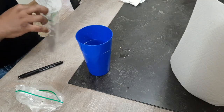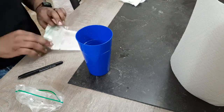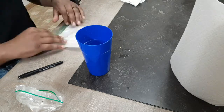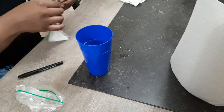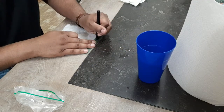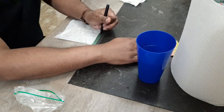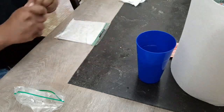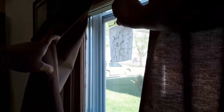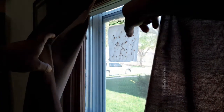Once the seeds have grown roots and have some leaves, you could actually place them into your garden. But sometimes the seeds will end up getting stuck to the paper towel — don't worry, you could also plant the paper towel directly into the soil.